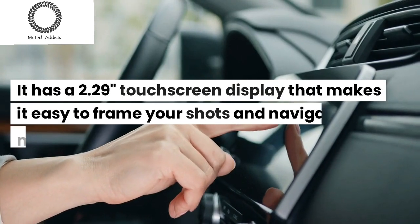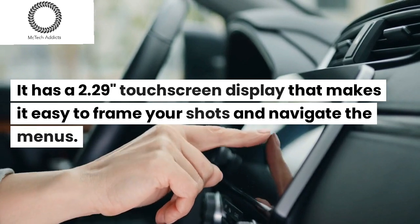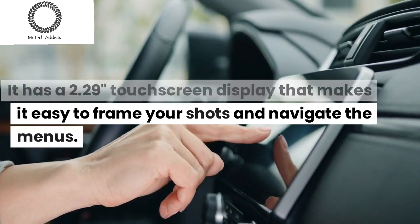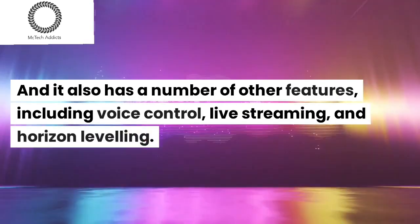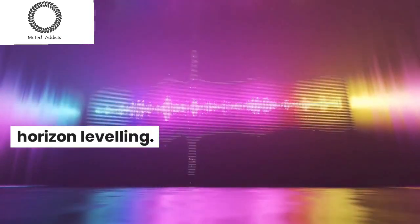It has a 2.29-inch touchscreen display that makes it easy to frame your shots and navigate the menus. It also has a number of other features, including voice control, live streaming, and horizon leveling.